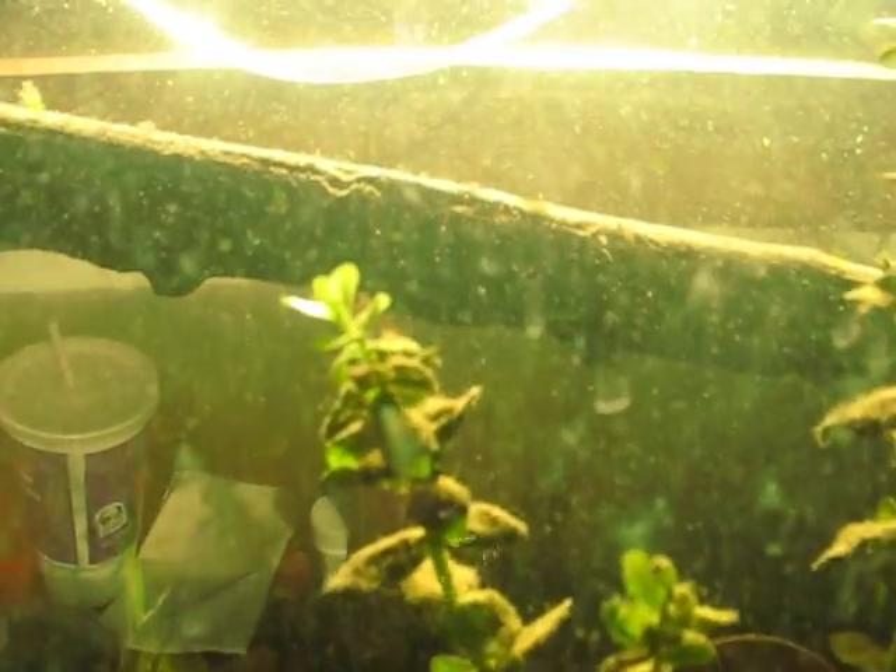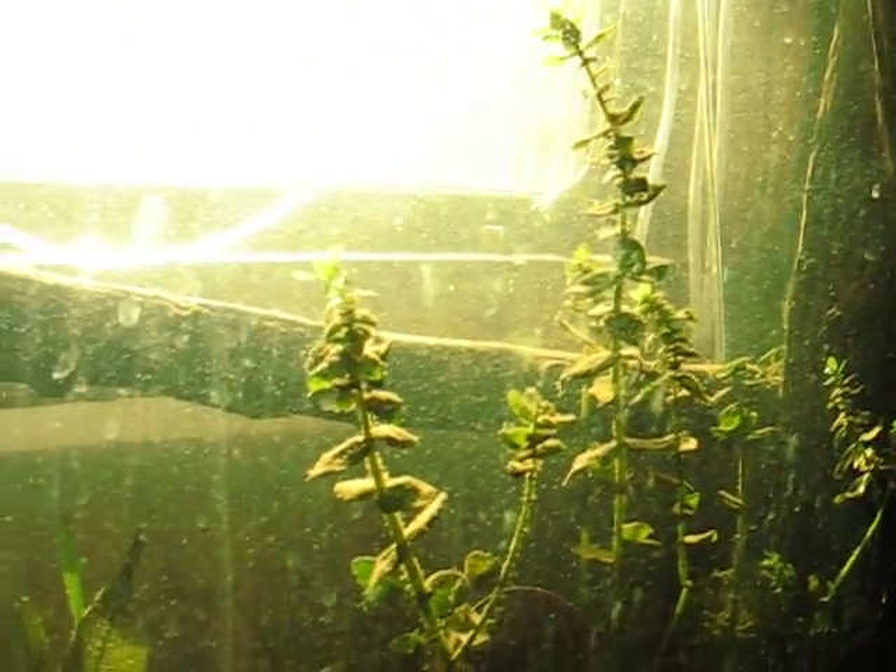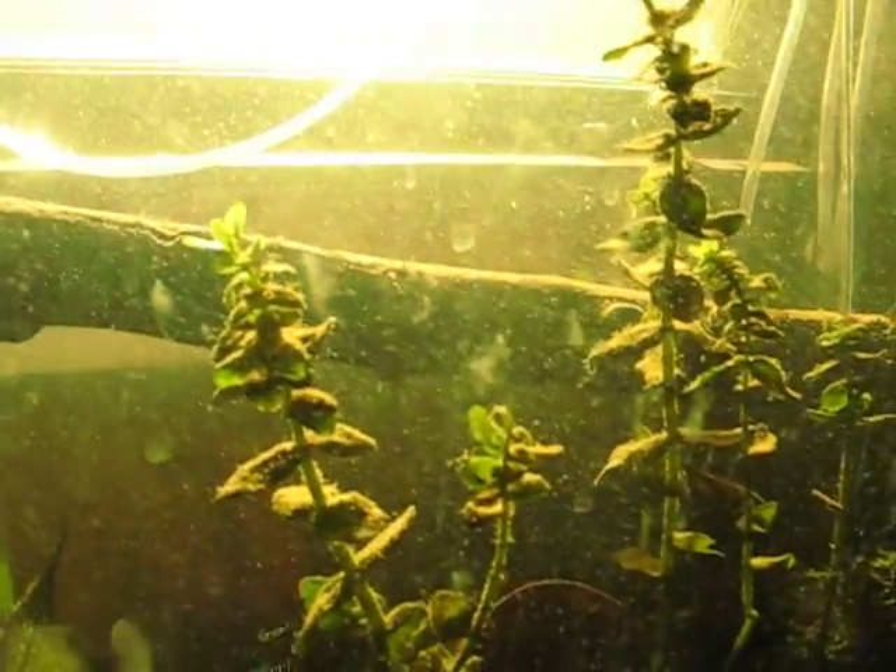Natural photosynthesis popping off of my tank. Up to Bacoba plants. And that's why I don't have to use a filter — just a couple bio balls and we're good.